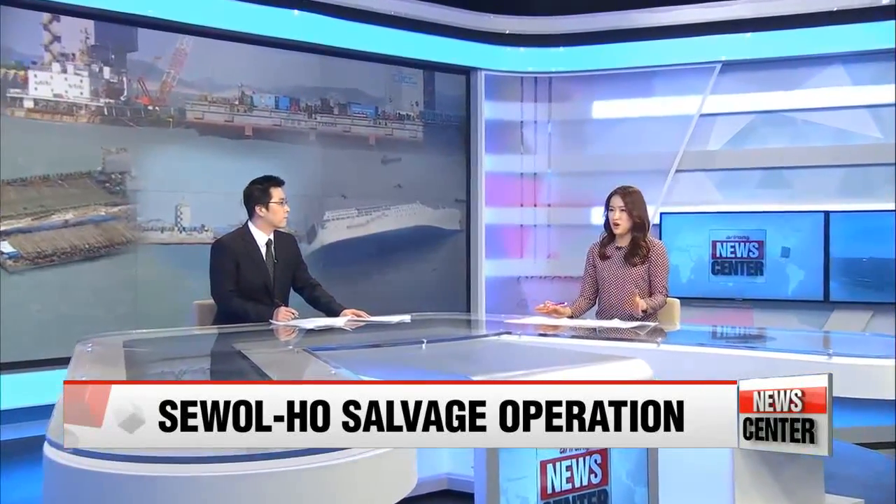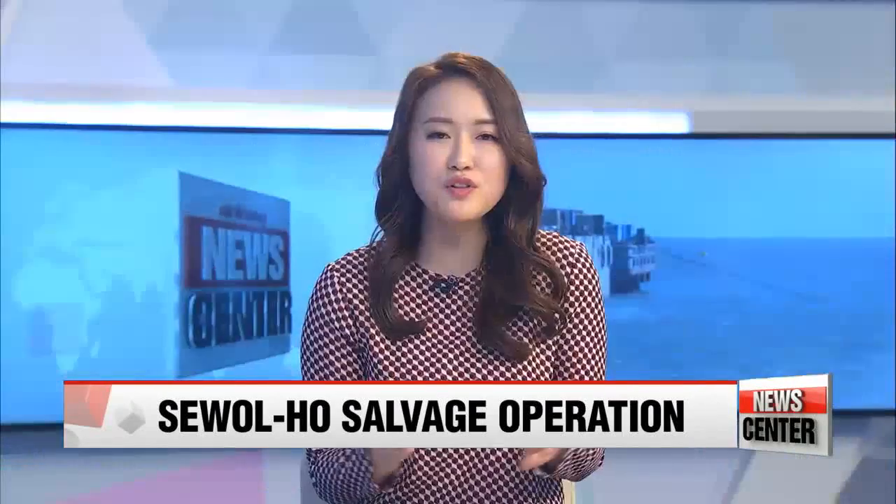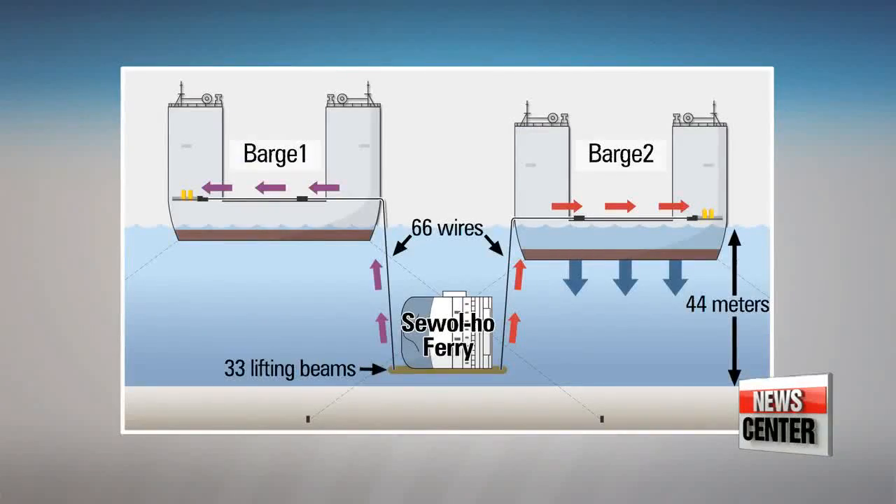The aim of the salvage process today is to try to pull the ferry up so that about 13 meters of the hull is above water. And if today's operation goes well, the next step is to tether the ferry to two jacking barges using a series of cables. The three vessels will move as one, so it's important that they're tied together tightly. This process is expected to take at least 12 hours.